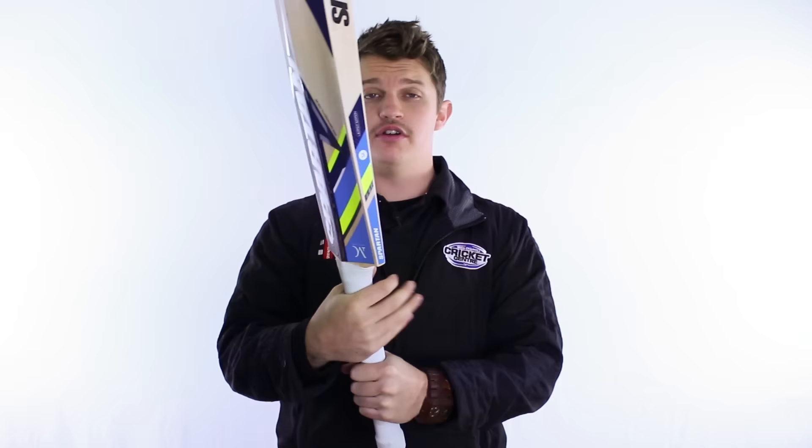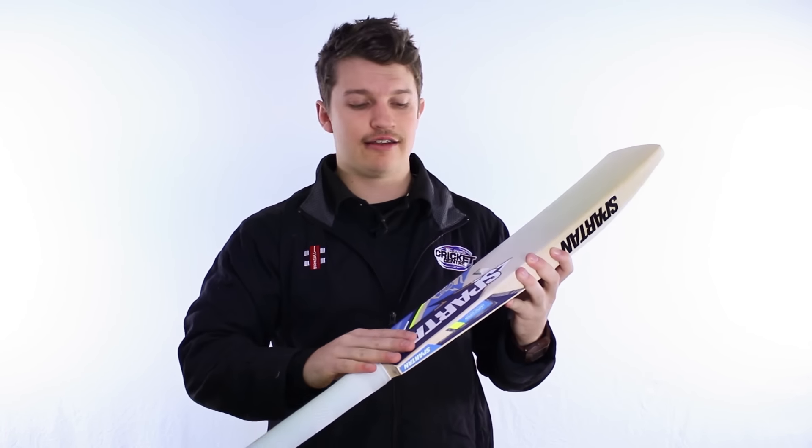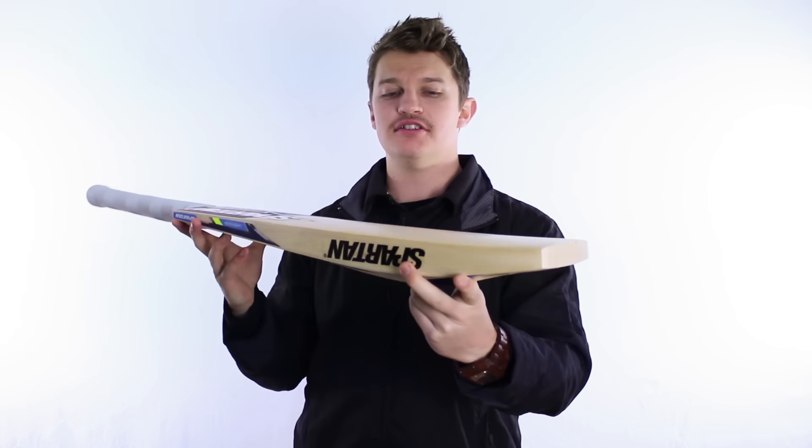We'll start off at the top — really, really nice small handle. A lot of you have probably heard that Clarke likes a smaller handle in his bat, and Spartan have done a little bit of that in this one, so it's easy to wrap your hands around. The finish this season is really nice — it's almost like a matte metallic style sticker, which we're not used to seeing. It's come up pretty well, so that's a good cosmetic change by the guys at Spartan this season.